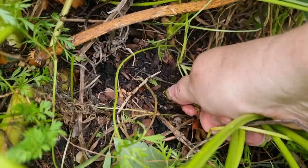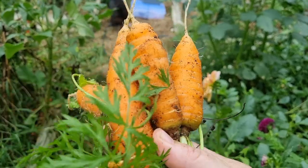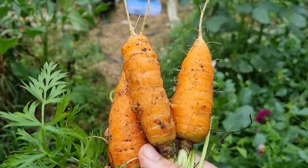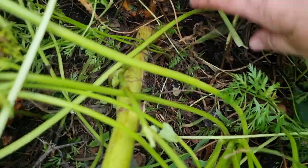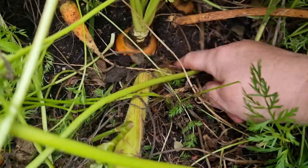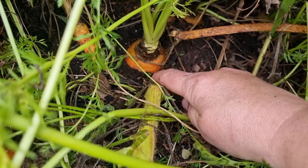This is so satisfying pulling them out — give them a little wiggle. Here's a few more. That's probably enough, but I did spot a rather large one that I want to pull out. You can check on carrots by pulling the soil away from the top and getting an idea of how big the carrot is — this one looks enormous!